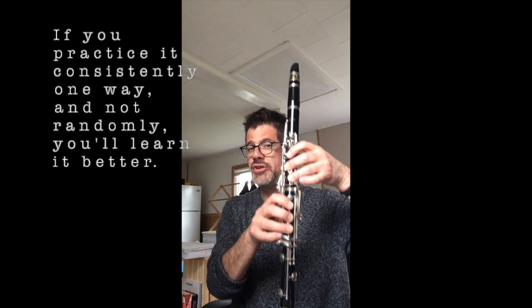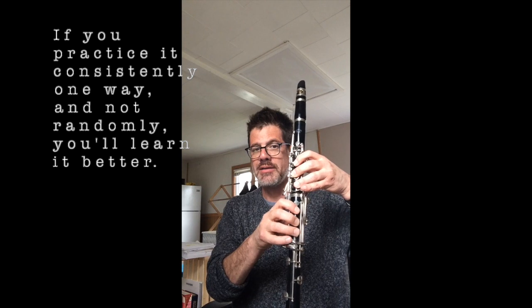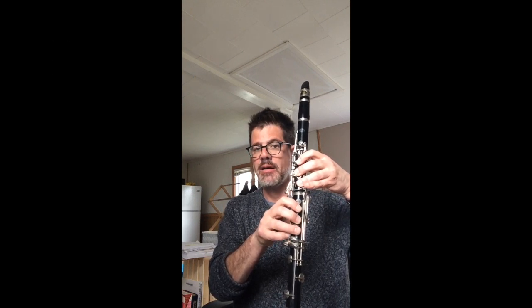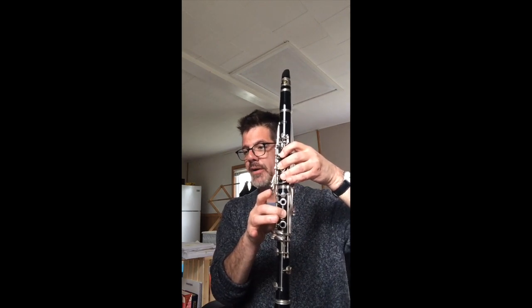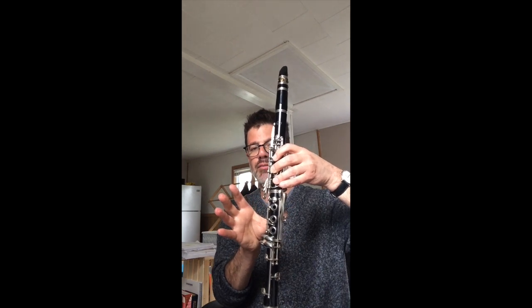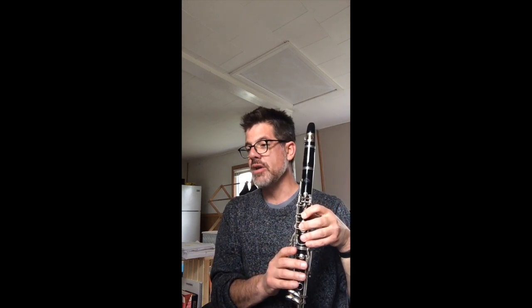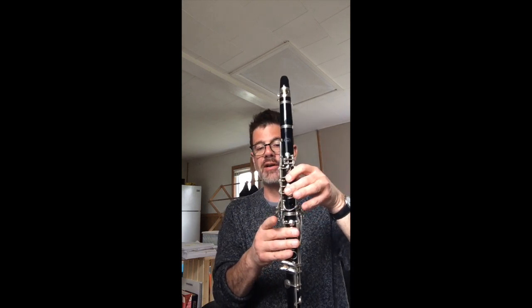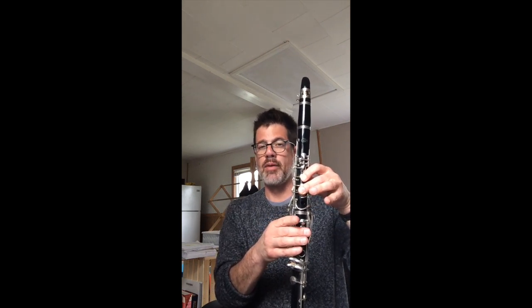In the next measure you have G-sharp. G-sharp you can't do with your left hand — there is no G-sharp key on your left hand — so you have to do it with your right hand. It's the top center pinky key, not the top side but the top center. In the third measure you have a B-natural — that's middle finger of course — and also a C-sharp, which is three fingers plus the little key that goes across the clarinet. In the fourth measure you have a D-sharp. I'm going to do D-sharp with two fingers plus my bottom side key on my right hand. You can also do it with the little sliver key if you want.